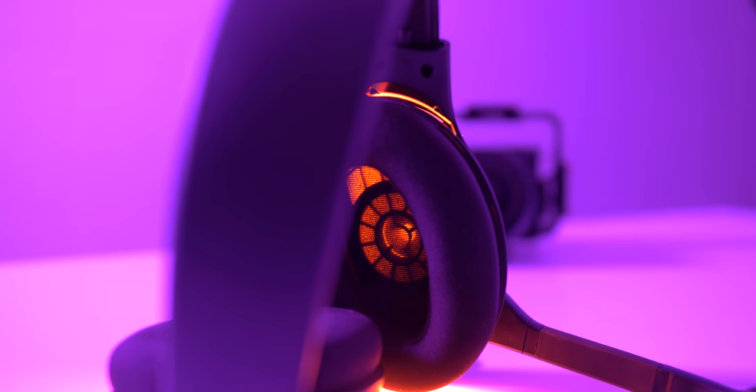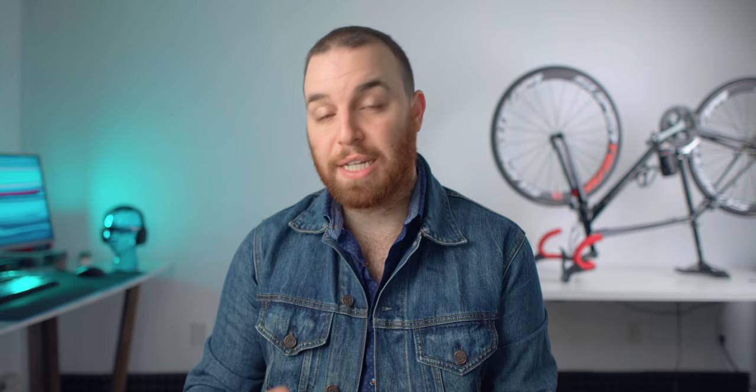To intro this headphone, I think this is one of the few cases where the upgrade in model actually justifies the upgrade in price. They pretty much took everything, in my opinion, that was great about the 37X and improved and upgraded it in the 38X. They didn't take anything away — they only added things. And in my book, that actually justifies a price difference.